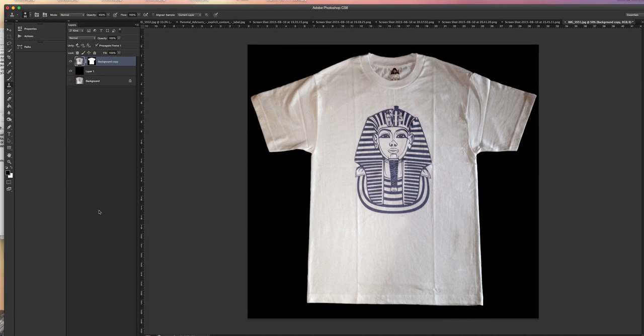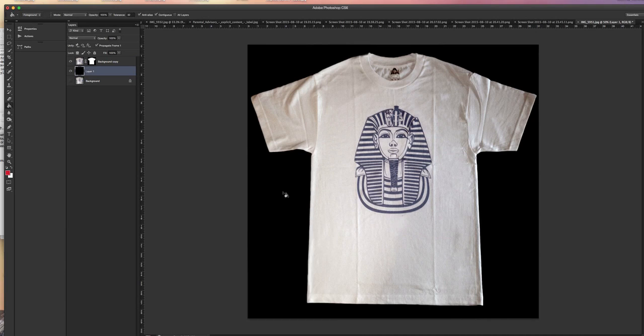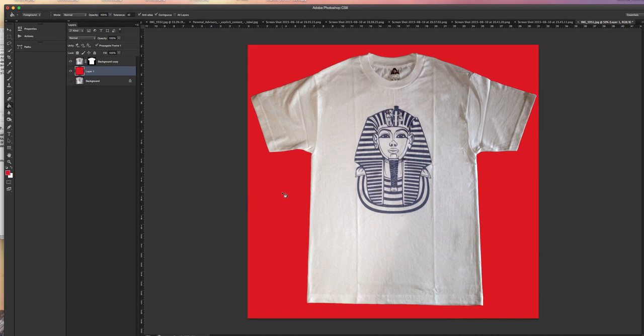You can also change that background to whatever color you want. Click on the layer, click the bucket tool, click the color square — let's take a red background and just fill it with red. Only the background will be affected. I think that looks pretty cool — gives it a sense of agency.